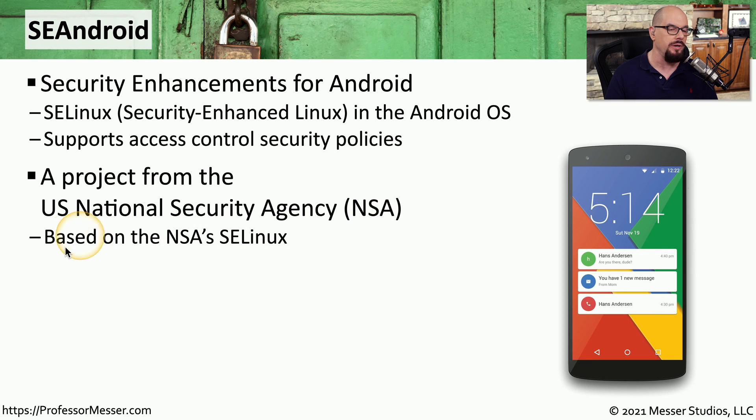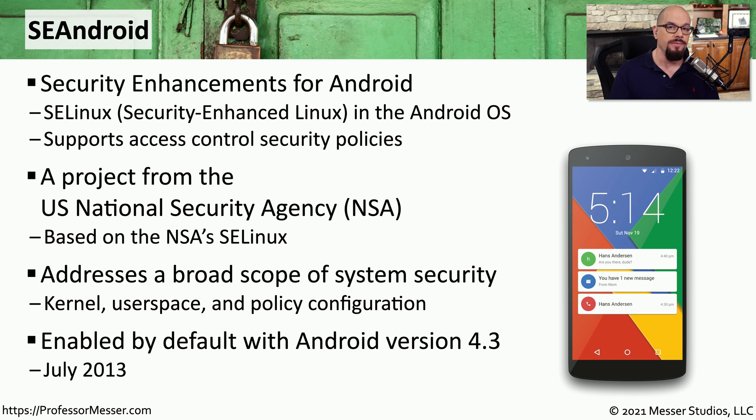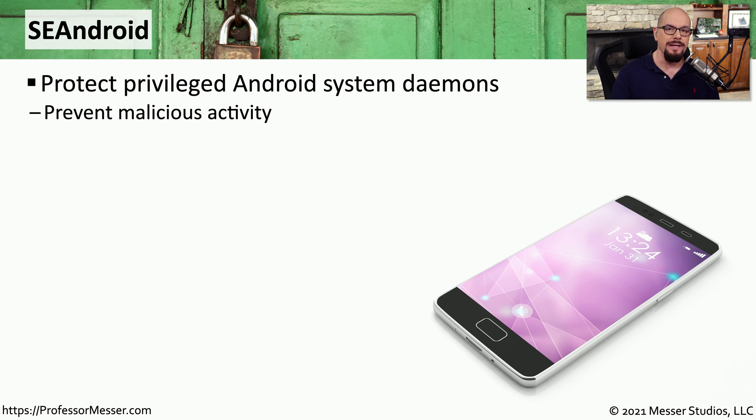SE Android is in addition to the NSA's already popular SE Linux distribution. The goal of this project was to provide security across the entire Android operating system, so you'll see enhancements to the kernel, to the user space, and to the configuration settings in the security policy. SE Android is now the default version of Android that runs on our systems since version 4.3, released in July of 2013. SE Android prevents any direct access to the kernel of the Android operating system by protecting the privileged daemons that are running inside of SE Android.